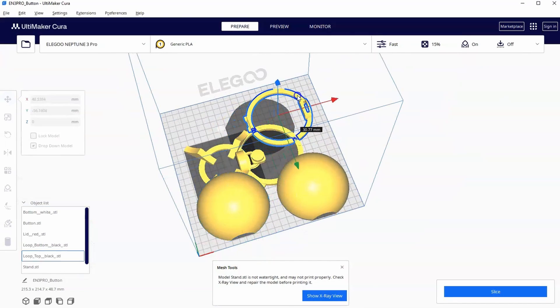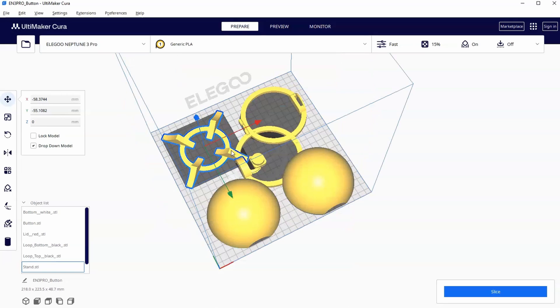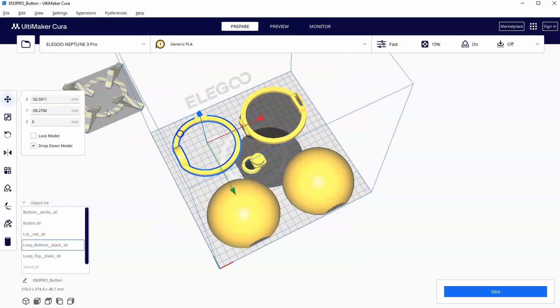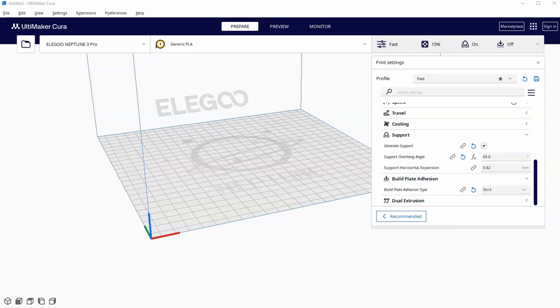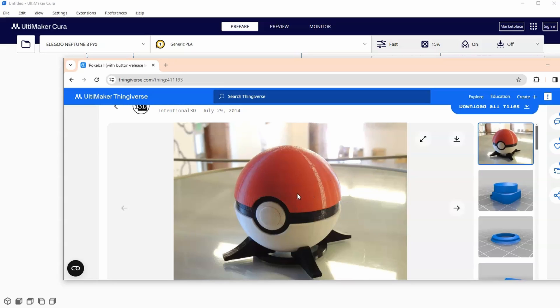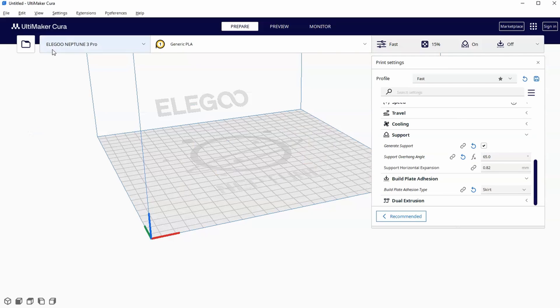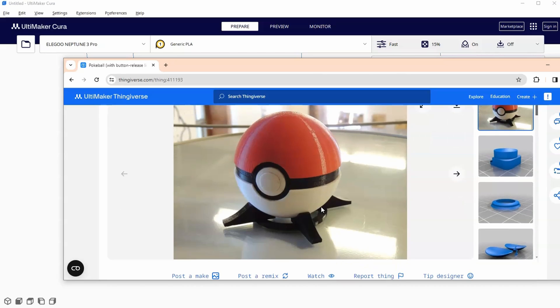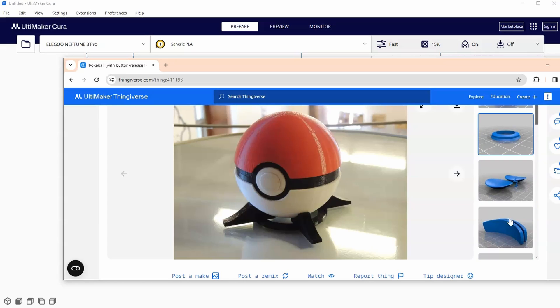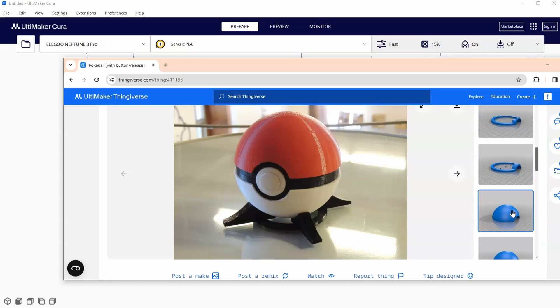This is part 8 of our series on how to use Ultimaker Cura for complete beginners. In this video, we will learn how to organize a print bed to print all of the parts of a working Pokeball. I'm going to challenge myself and see if I can get this entire Pokeball — all of the parts — on one bed, specifically my Elegoo Neptune 3 Pro bed. I have several of them in my classroom as decorations and give them away as prizes to my students for various projects or competitions.